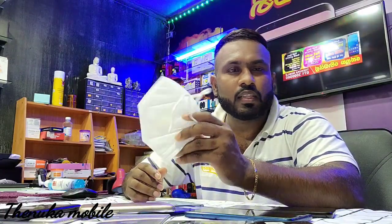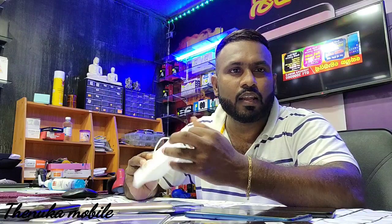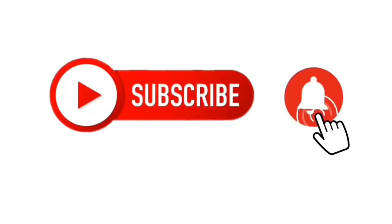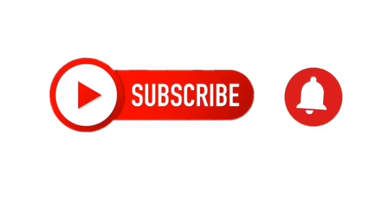Please like and share. Thank you everyone. We are here for the next episode. We have a few more. Bye-bye.